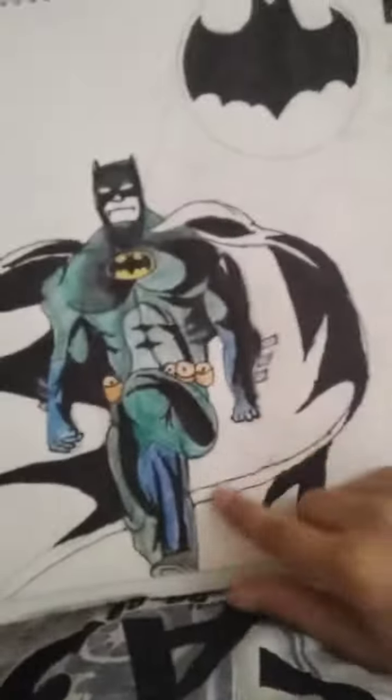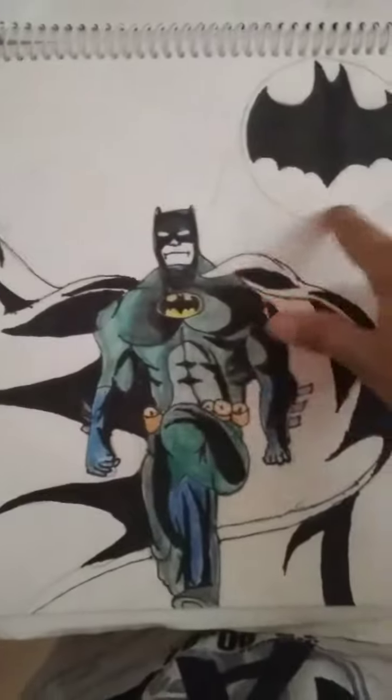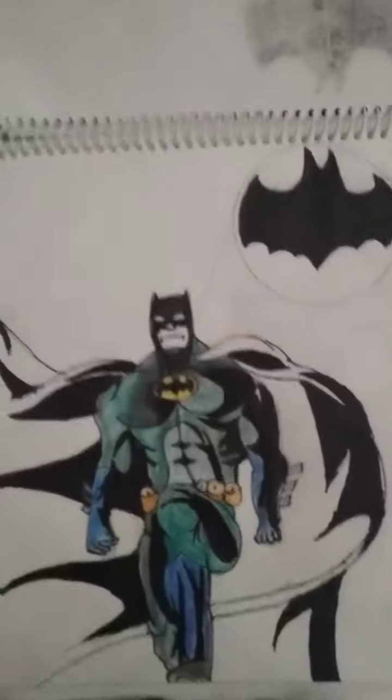I will be showing you my drawing, so let's start. It shows the building with Batman, and also features the hair and the moon and the moonlight, so that it will be complete. This part we have to color.